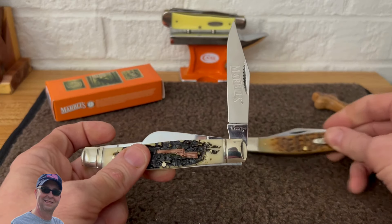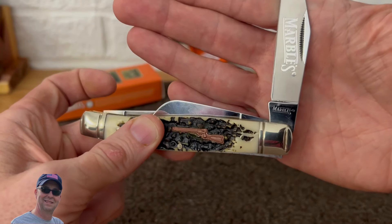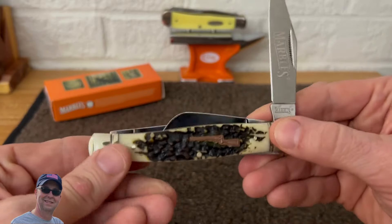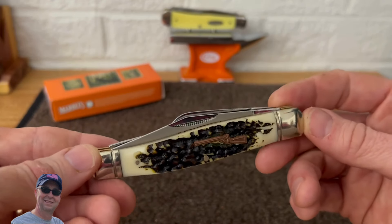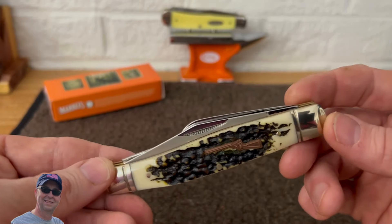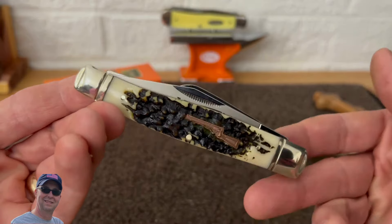I just noticed this does have the Marbles tank stamp on it as well — let's see if y'all can see that. I'm not sure what these knives sell for, but they're fairly inexpensive. I think it's a pretty good looking knife. I'm going to tag it for the Saturday Stockman Stampede that Brother Terry created an open tag for some time ago — I haven't had a new Stockman in a while, so this is perfect for that.